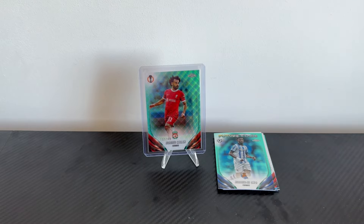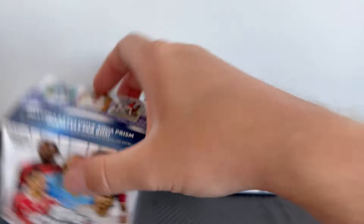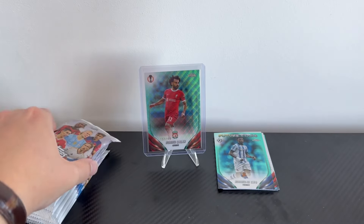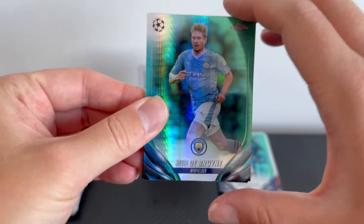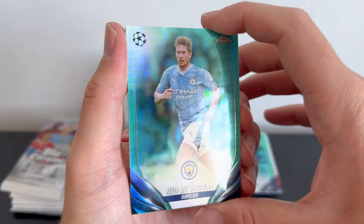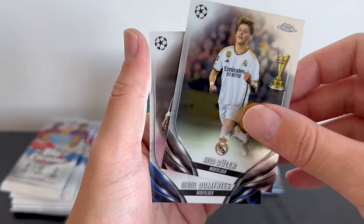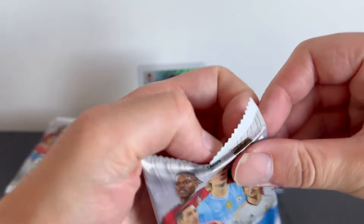One of my followers got a case hit from a blaster box, so maybe we'll be as lucky with our second blaster. This one's really difficult to get ripped — maybe there's a big hit in there. Blaster box number two: Kevin De Bruyne right off the bat, an aqua prism parallel — a very nice KDB to start our second blaster. We then got Victor Osimhen, Elif Elmas of Napoli, Arda Guler all-star rookie, and Denzel Dumfries of Inter Milan.